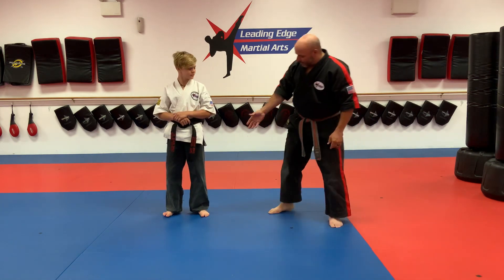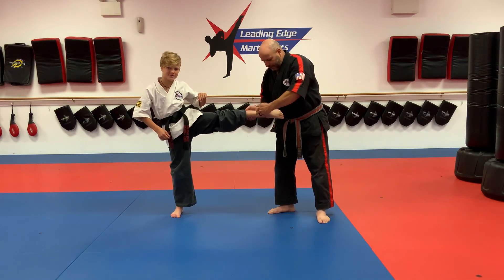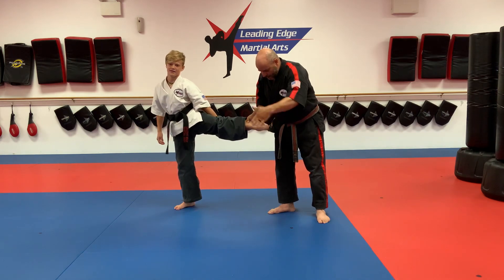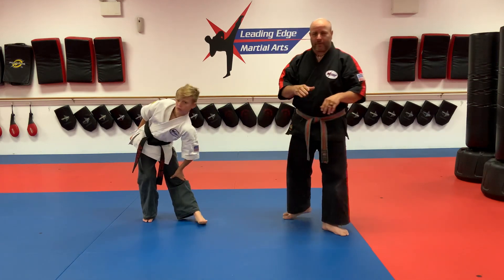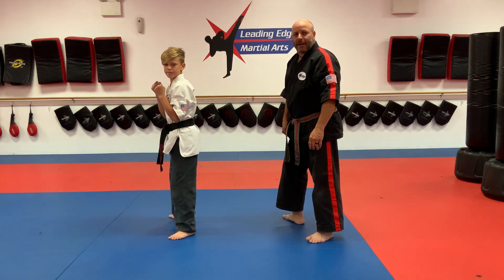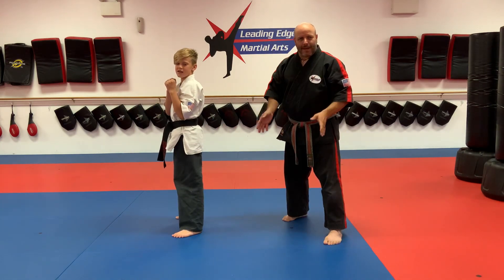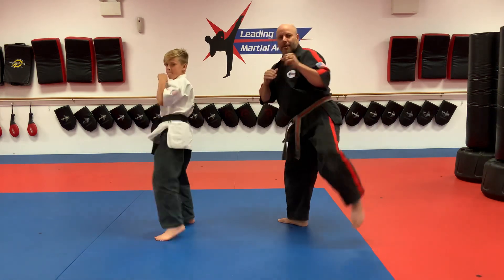We need to make sure our toes are pointed in a round kick. We hit with a combination of the shin and instep right here — not like this, like this, toes are pointed. We're going to hit the target with the instep and shin. We do not want to kick a target with the toes or you're going to break your foot. Whether you're using an x-ray paper or a kicking shield, make sure those toes are pointed. Turn the back foot just like we do in a side kick, point the knee at the target, and kick. Bring it back nice and easy.